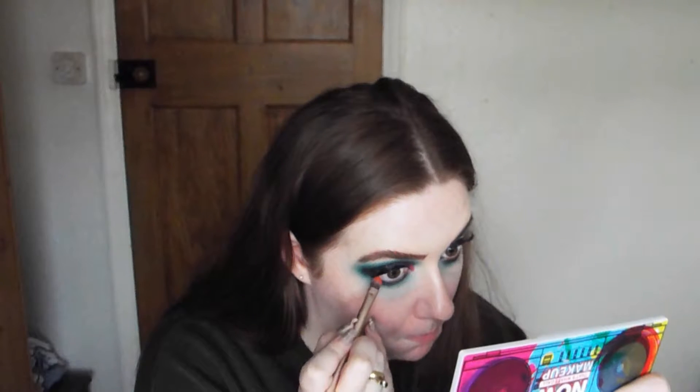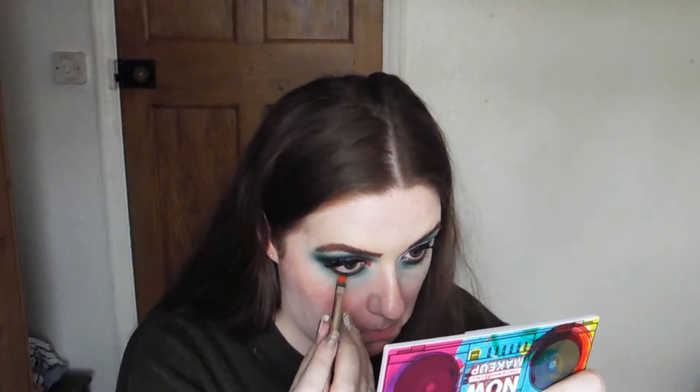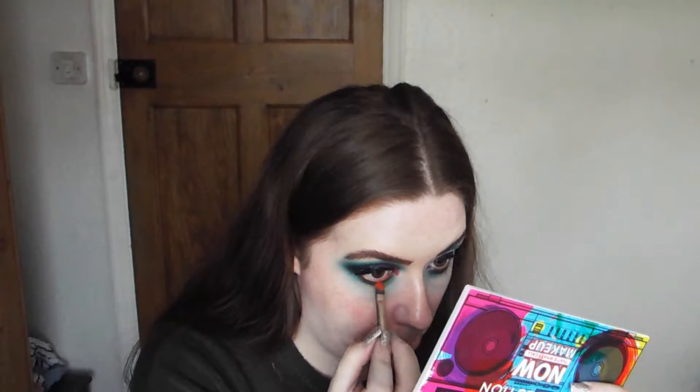Next I'm going to go into the NYX Liquid Suede lipstick and use this as an eyeliner - yes, you can do that! I feel like this orange is just a pop of pizazz and it just reminds me of pumpkins. It's Halloween, right? It works.